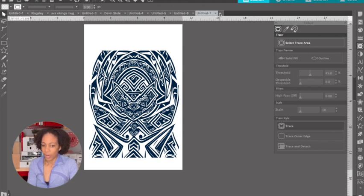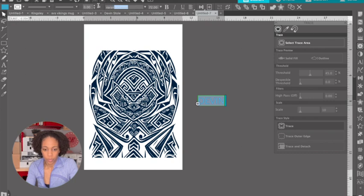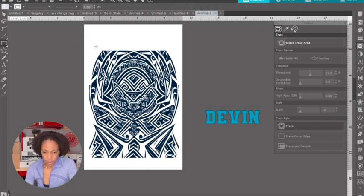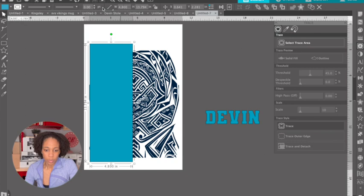We're going to cut that when we get it out — that's the bottom part — but we do want to write his name. The name is D-E-V-I-N. We're going to change that to our Varsity Team font. Make that a little bit bigger. I'm going to split this in half just so I can make sure the names are in the right spot. Each of these I am going to make 4.8 inches wide because that's how wide we need them to be on the stole.